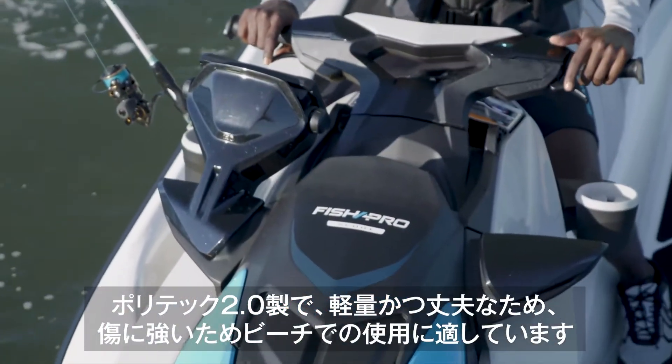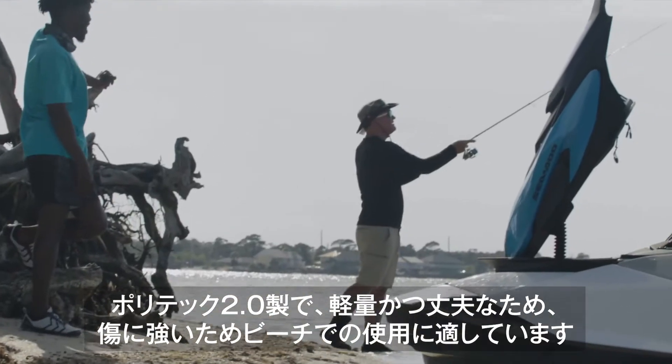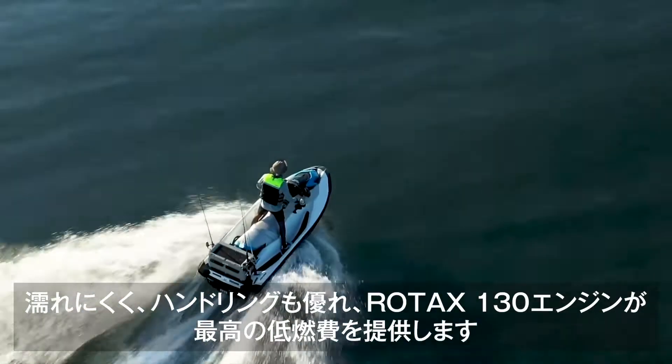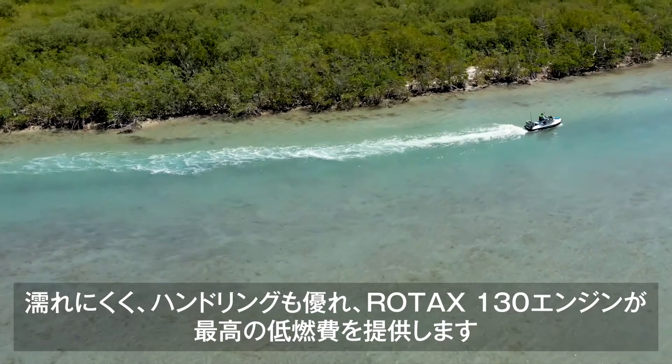This platform is really good at everything. The hull is made of Polytec 2.0 — it's light, tough and scratch resistant. Perfect if you're beaching all the time. It's a dry ride too, with precise handling, and with the Rotax 130-horsepower engine it's really good on fuel economy.